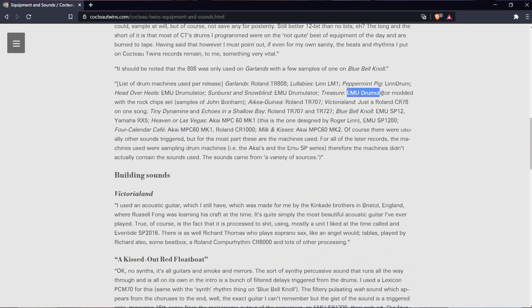On the album Treasure from 1983, Robin Guthrie used an EMU Drummulator with the rock chip set that contains samples of the John Bonham drum sound according to their website. So I used exactly these Drummulator rock drum samples that I found online, loaded them into Ableton Live and put reverb on every single drum element. In this example I played the drum beat of Persephone and Lorelei.